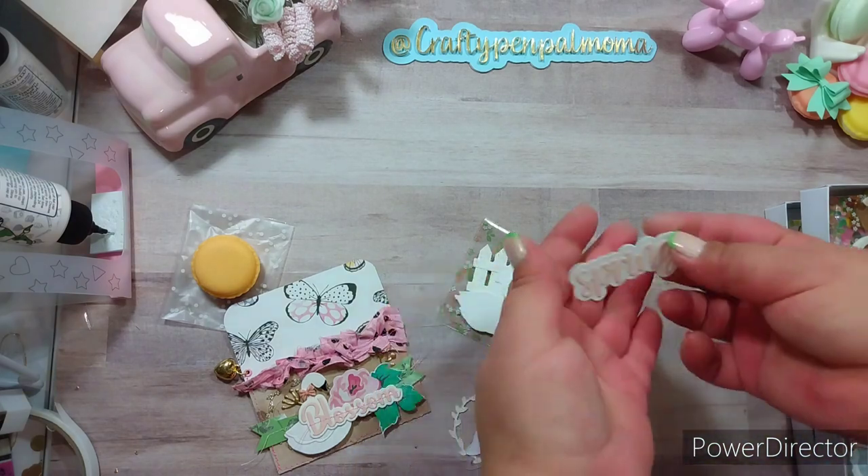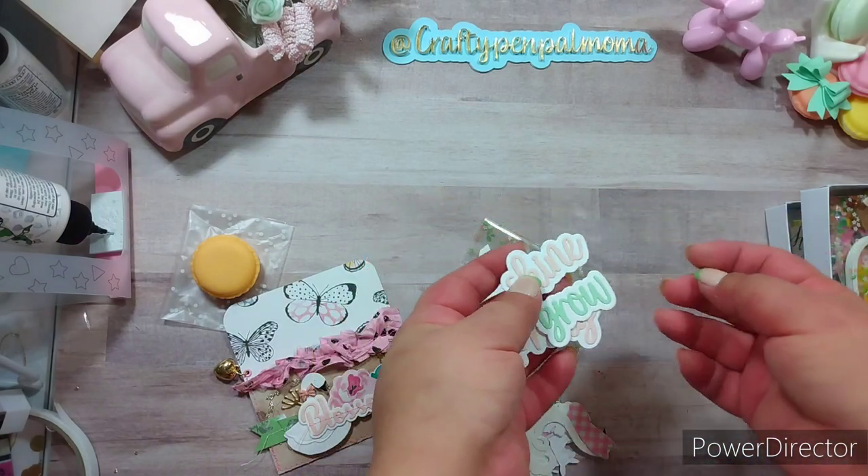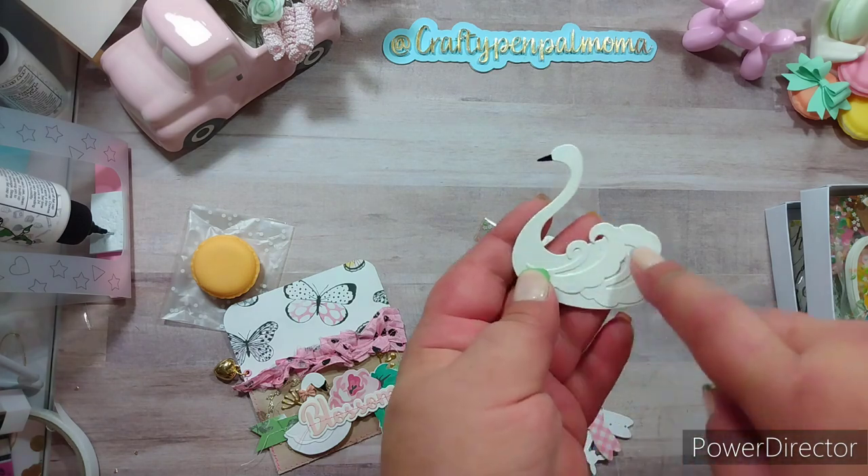So we're almost done. And then another one — a swan, the word 'spring,' 'shine,' and 'grow.' Oh, that's a pretty swan too — look at that. Beautiful.